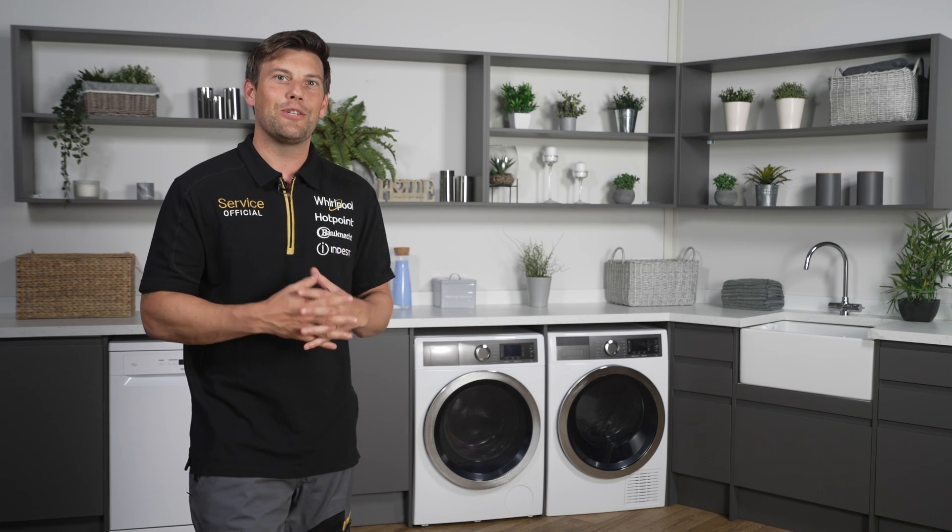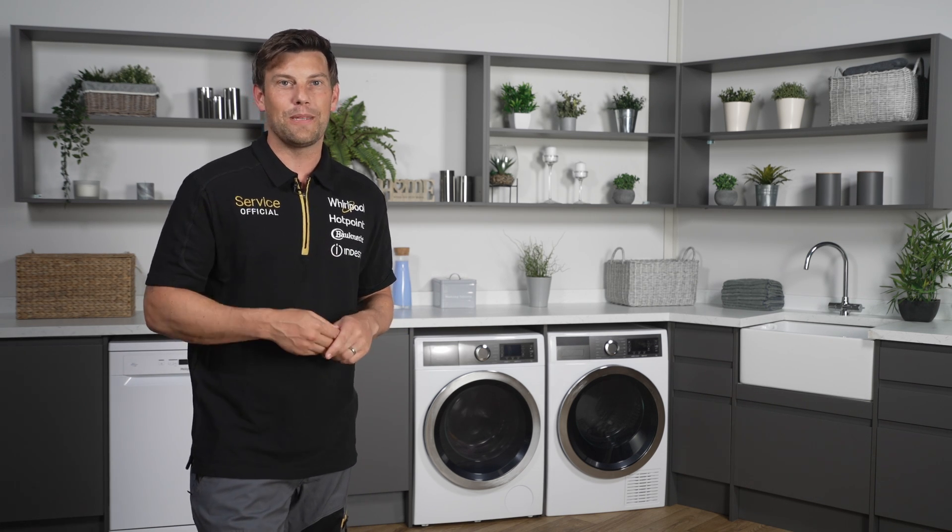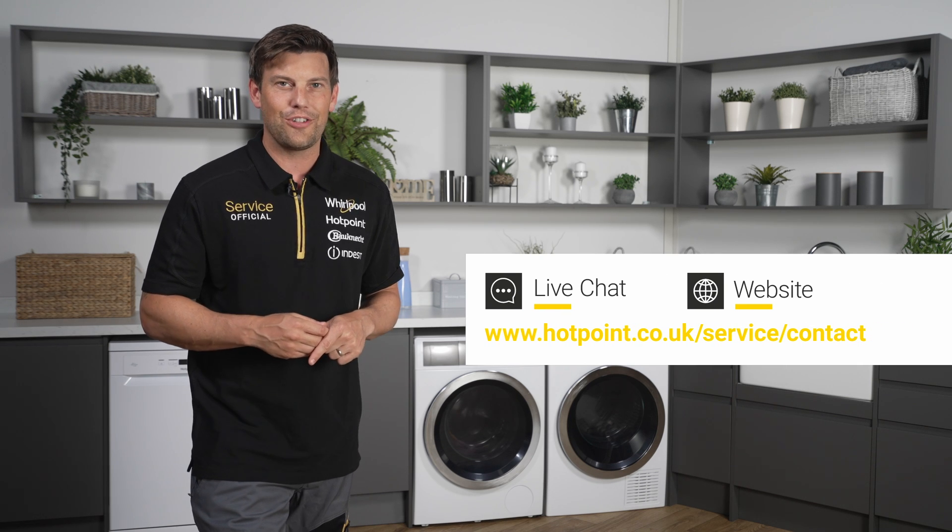We hope this information was helpful in solving your problem. For any further support, please reach out to us on our live chat or our website.